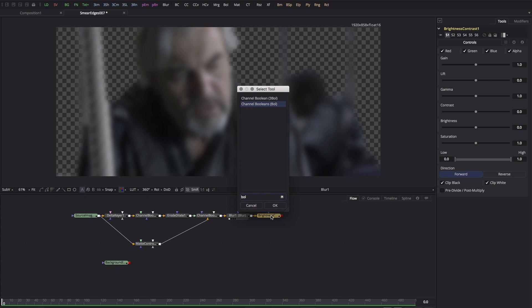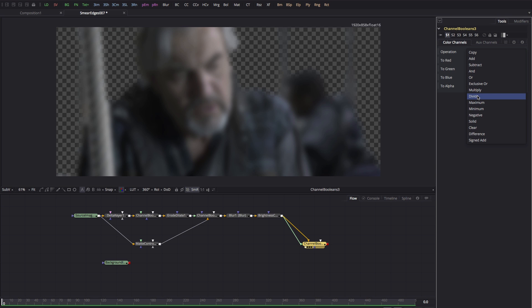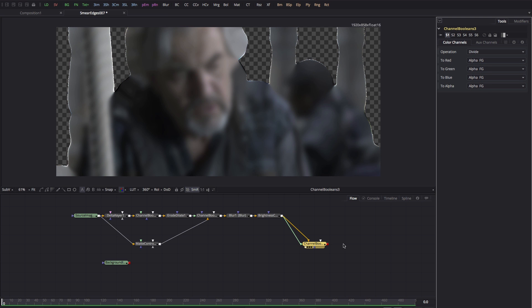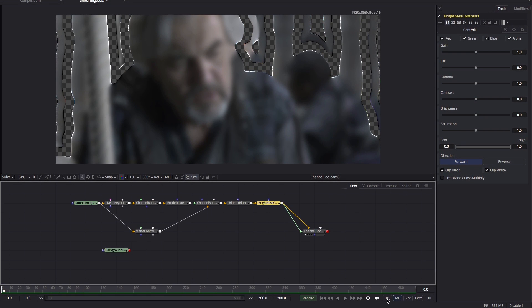The next step is to add another channel booleans. We're going to pipe the brightness contrast into the foreground so the same image goes into both background and foreground, then set the operation to divide — essentially un-premultiplying — and set all channels to alpha foreground to get our result. Just to point out: if you bypass the brightness contrast you get a wacky result because there are out-of-range black values causing strange numbers. Also, high quality must be turned on or you get a rather curious result as well.